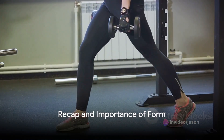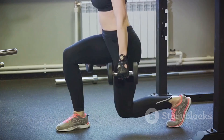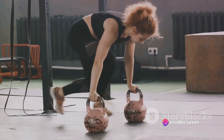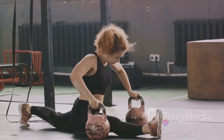To recap, the goblet squat is a full-body workout that targets the quads, glutes, hamstrings, and core. It starts with a standing position holding a weight close to the chest. The body lowers into a squat, pausing at the bottom, then pushes back up to the starting position.